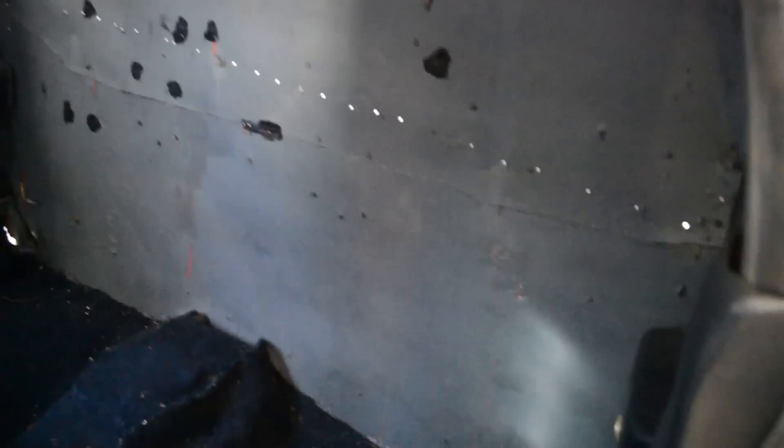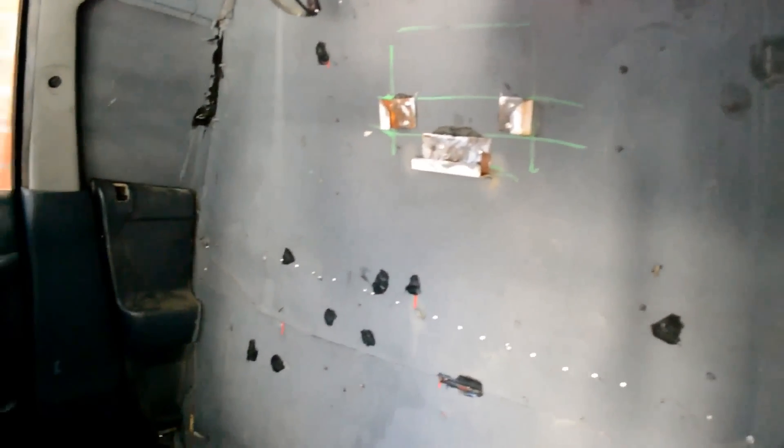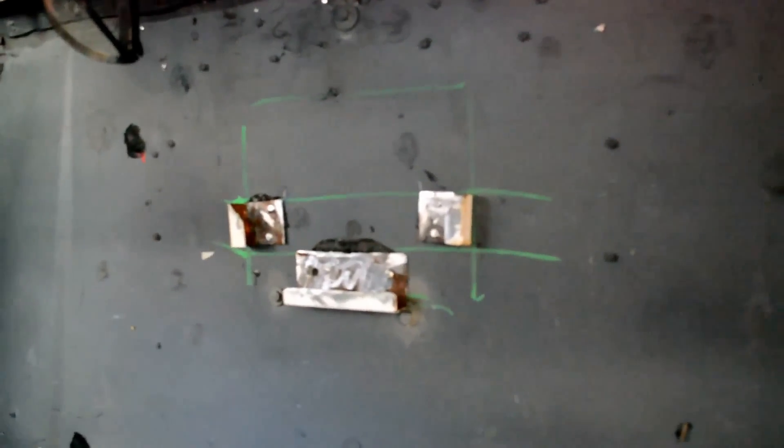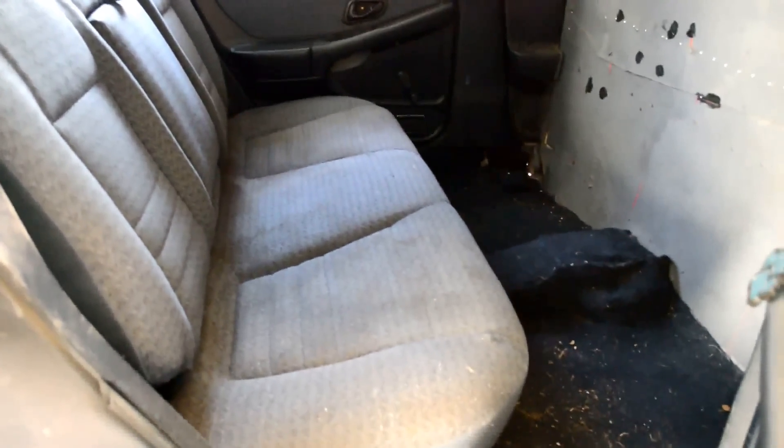The front has been closed in and has 12-volt power sockets where the front door cards are, where the front doors used to be, and it's just been reskinned to close it in. On the other side it's got a bracket to hold an iPad. I've used carpet on the floor, and it's got the 60-40 factory rear seat with the central armrest.